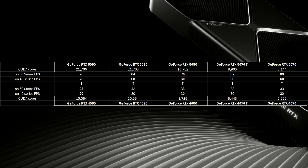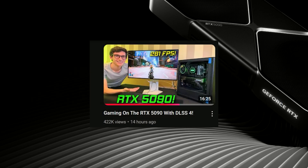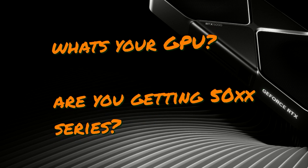And this is pretty depressing. These are just my estimates, but I do want to thank PCCentric for being brave enough to film the actual performance of a 5090 without frame generation. Let me know in the comments — are you getting a 50 series, and what's your current setup?